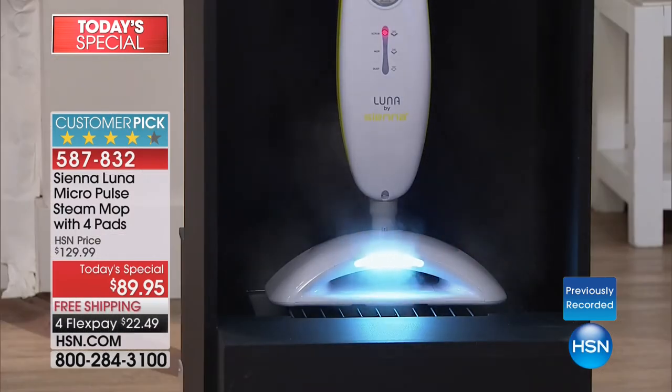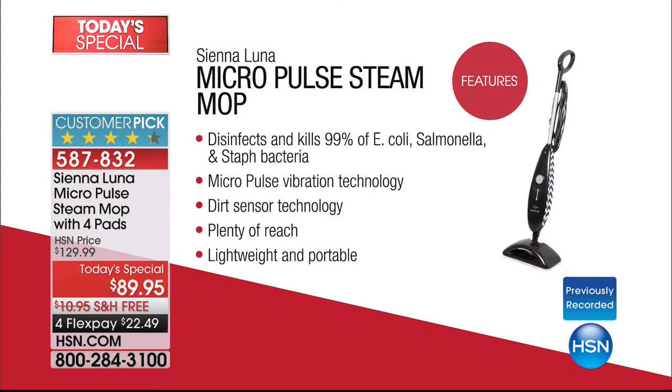We've got a shot of the power from the steam — you can see it's a constant stream if you want it to be. That's where a lot of steam cleaners of days gone by let us down. There wasn't a lot of power. Because there's so much force and so much power, that's why we can say — which has very rarely been said with any steam cleaner on HSN — that it's going to disinfect and kill 99% of E. coli, salmonella, and staph bacteria. That's really big. Talking about cold and flu season, we need to play our part to make our home as clean and pristine as we can.